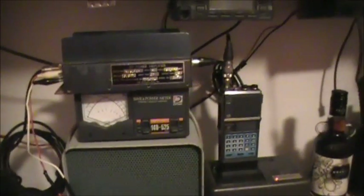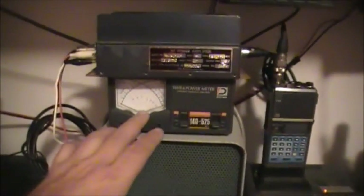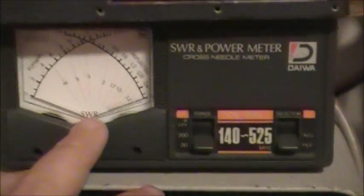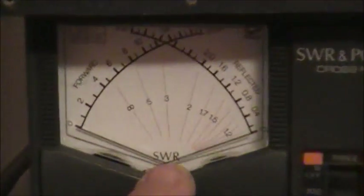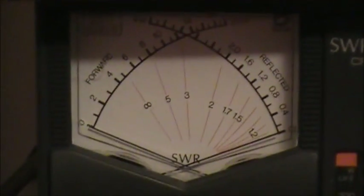I have my old Yaesu FT-209RH. I'm going to do the actual low power input to the amplifier and see if we can get 45 watts out. This power meter here is by Daiwa — it's a 140–525 MHz power/SWR meter, forward and reflected.